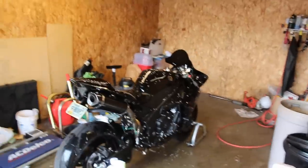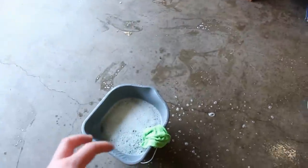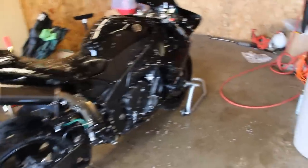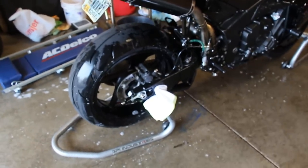Before wiping down with soapy water, I take the rag, fill it up, and drizzle it all over the bike to start breaking up the dirt. Then I start at the front of the bike and work my way to the back, finishing with the rims.